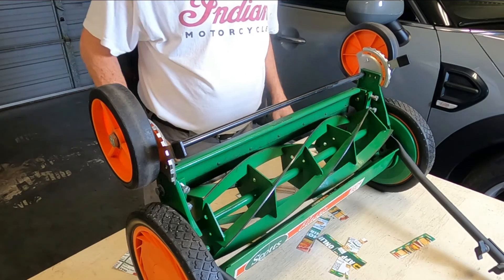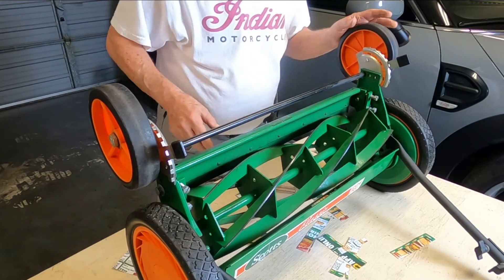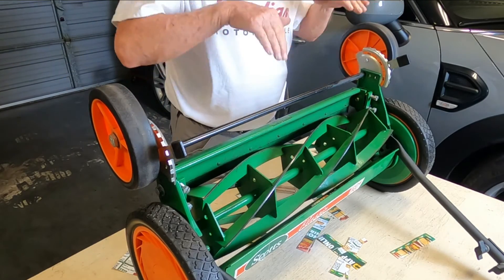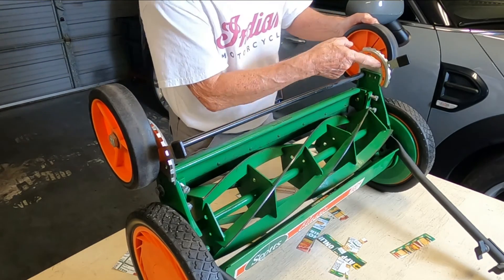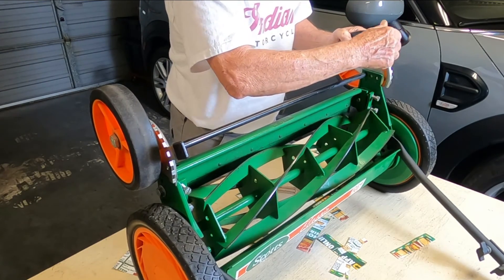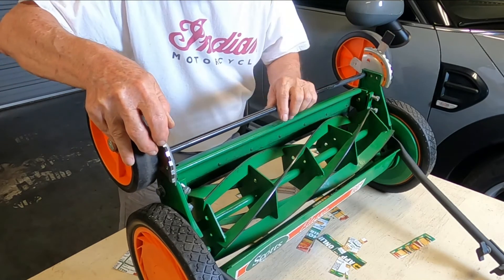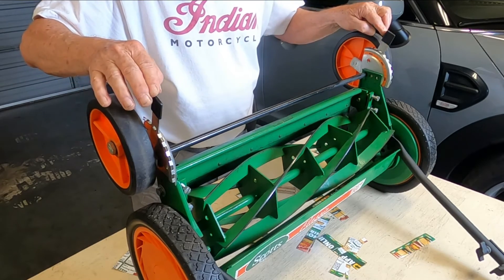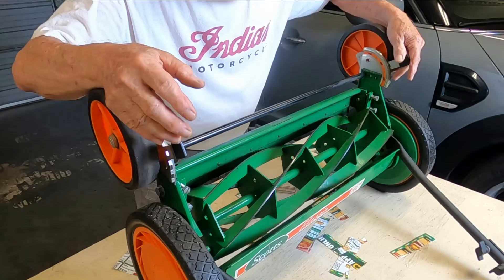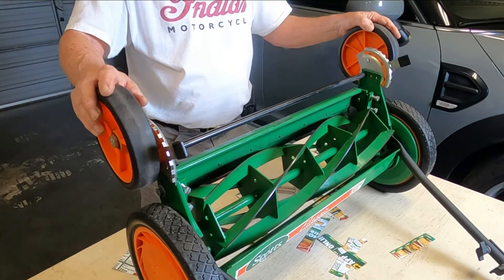Here's how you adjust the height of the cut — it's a matter of trial and error. You just push over and move them down, doing the same with the other at exactly the same point, adjusting them together. I like mine up here at this setting for a lower cut, and it'll be great.